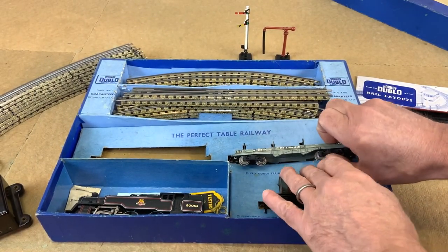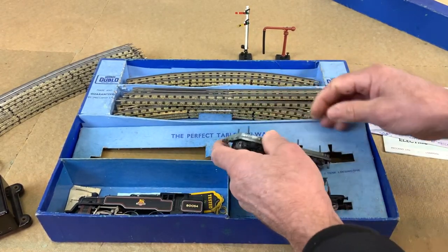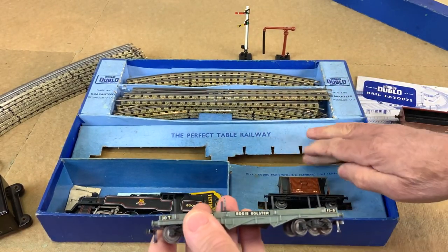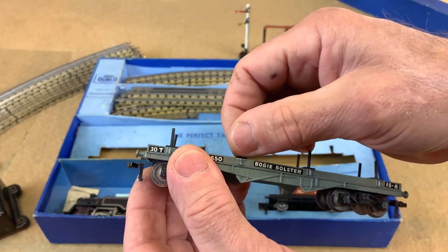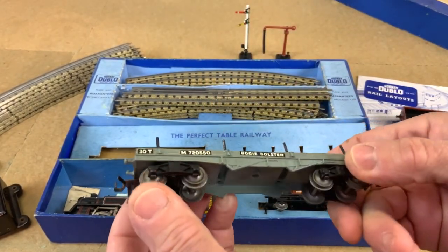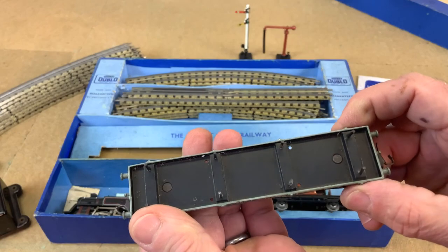And then we've got this really nice long sort of bolster wagon. I'm really struggling with the cardboard but hopefully I'm not damaging it — just pressing it down and releasing the items. But that's beautiful, isn't it. There's a little bit of corrosion on there but it seems to come off with my fingers so I'll clean it up. Those metal wheels have a little bit of dirt on some of them but they're going to run nicely.